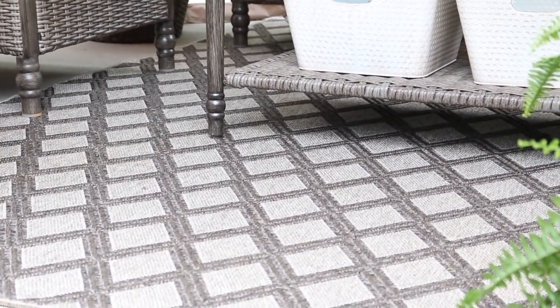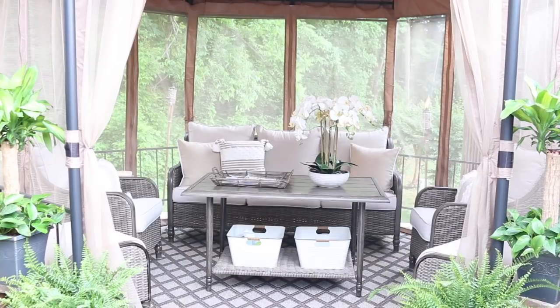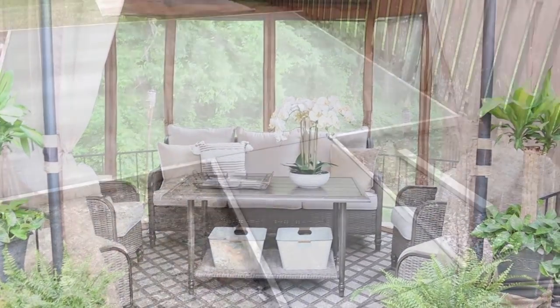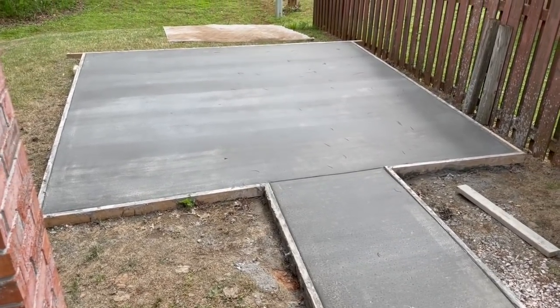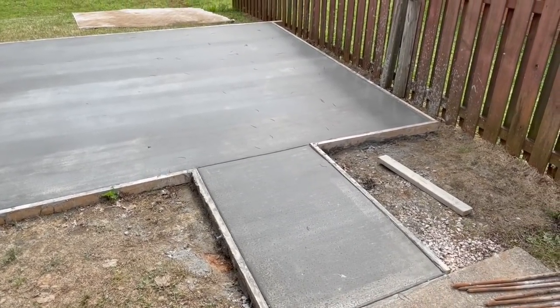Number two: invest in indoor-outdoor rugs and pillows and things like that, so you don't have to worry about mildew. This rug looked terrible from sitting directly on the ground, but my father-in-law was able to clean it and it looked brand new — I got it from Home Depot. And number three: invest in lighting so that you can enjoy your day and your night on the patio. Those would be my three tips.